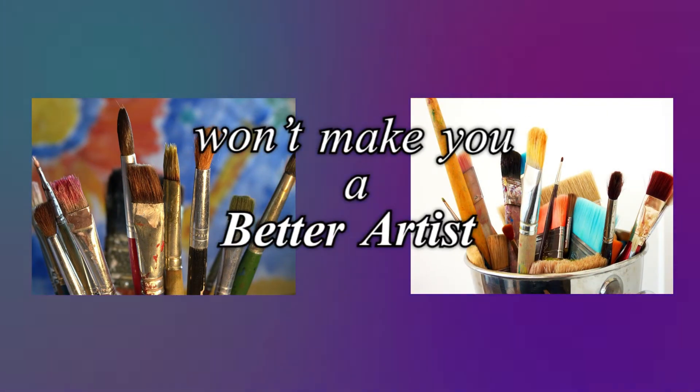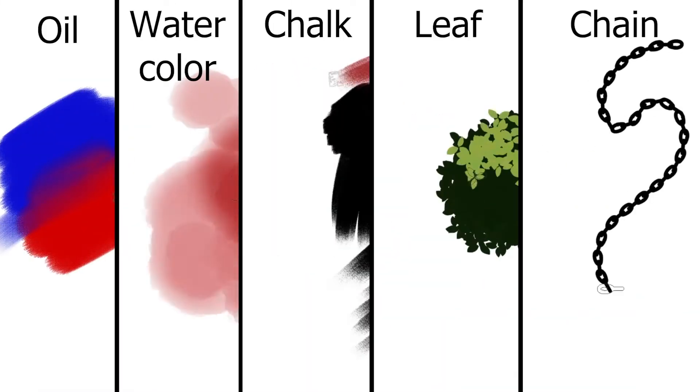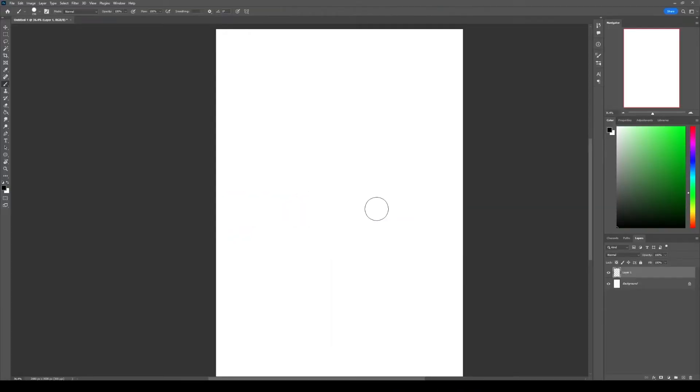Your brushes won't make you a better artist, but they will definitely help you add more interest and style to your art. So let me show you how I created these five brushes from scratch in Photoshop.